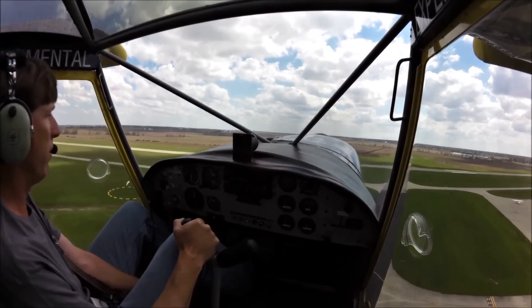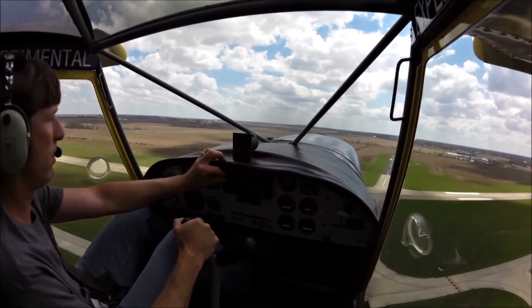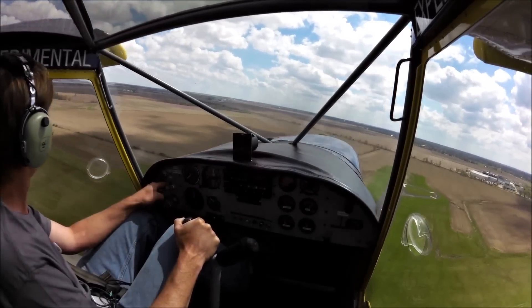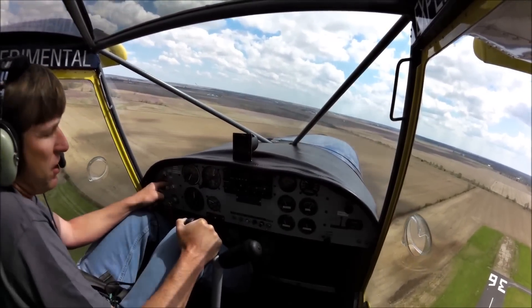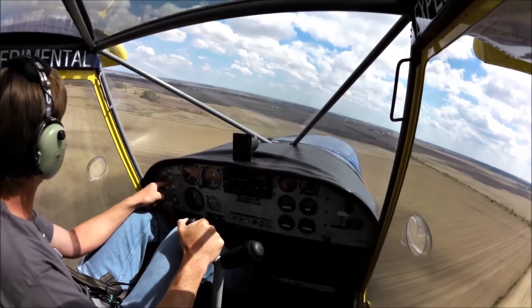Okay, we're going to bring up the flaps — very easy, one finger, brought them up. What I like about the 701 is you can remain in a very tight pattern but feel very safe in doing it. Some airplanes just require more space to turn.